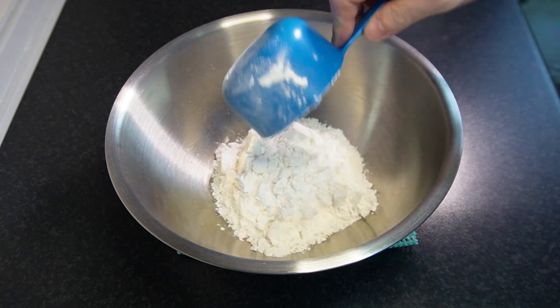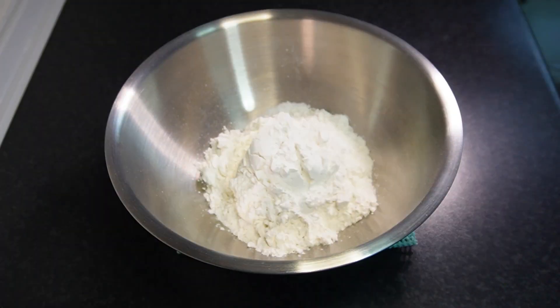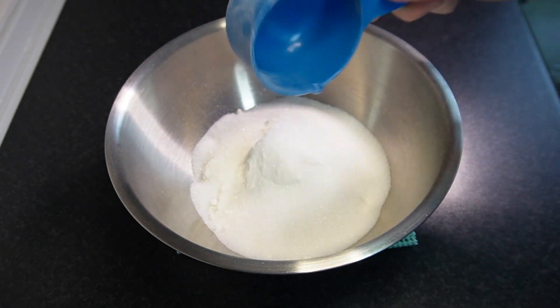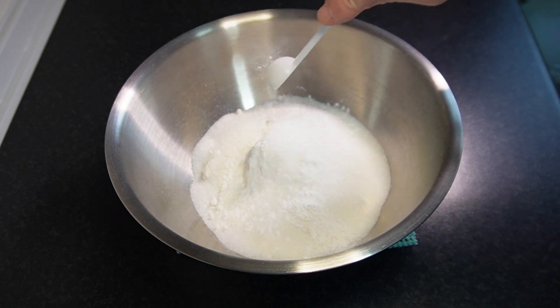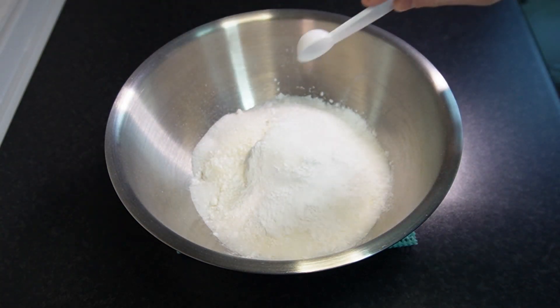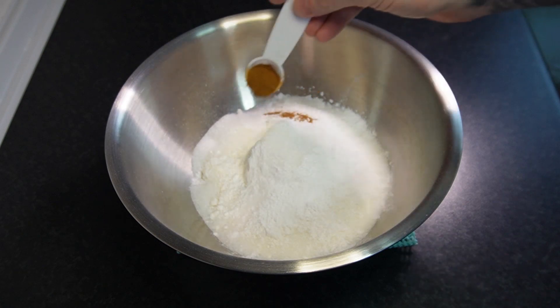Whichever flour you choose to use, you're going to need 1½ cups, ¾ of a cup granulated white sugar — turbinado sugar would also work really well here — 2 teaspoons of baking powder, a mere ¼ teaspoon salt to make those flavors pop, and ½ teaspoon of ground cinnamon.